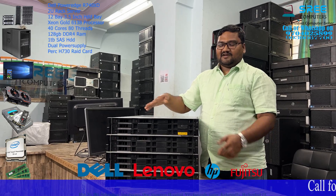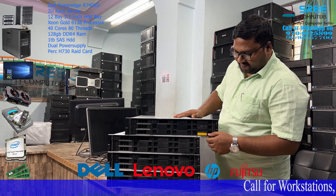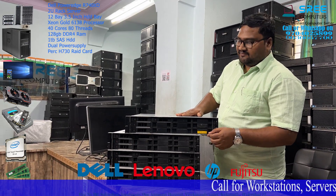Hi friends, this is a Dell R740 workstation, XD model.